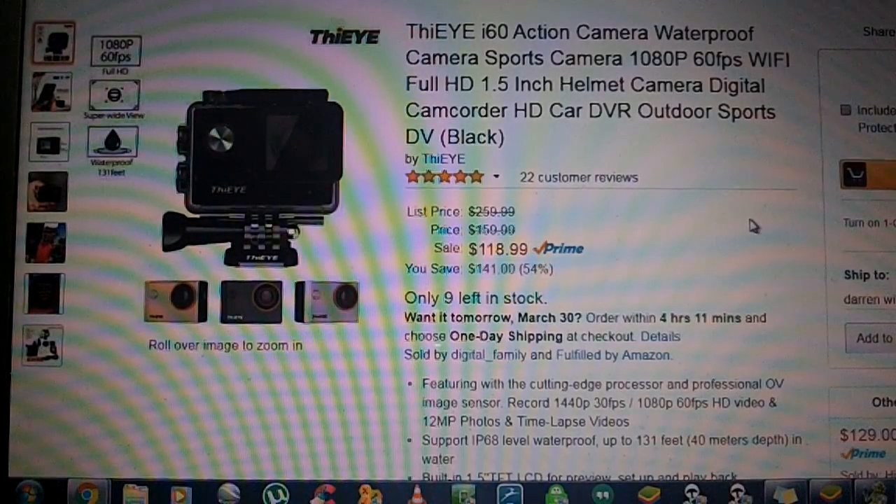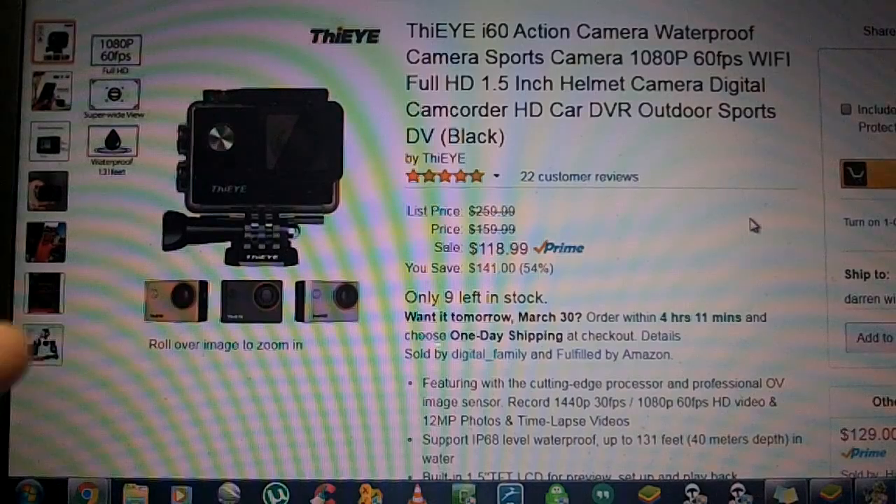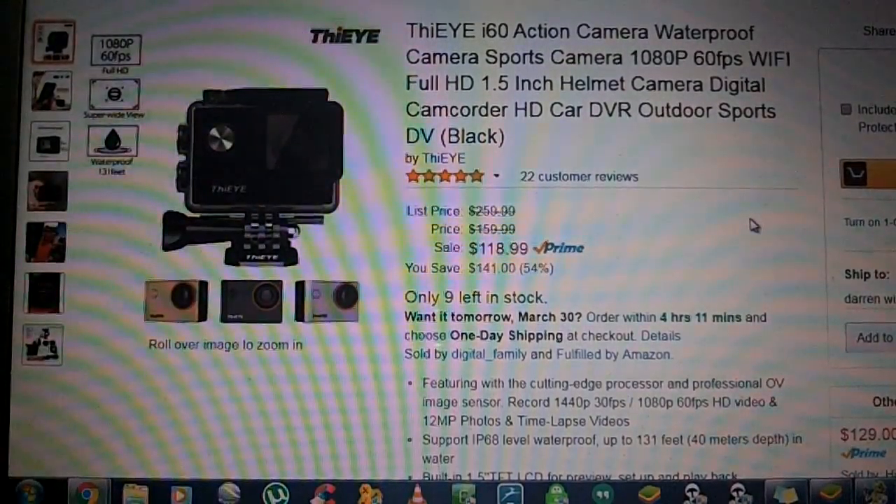This is the ThiEYE. It's the T-H-I-E-Y-E. This is the i60 model. There is an i30 also. You can see it comes in three colors here. I received the black one.